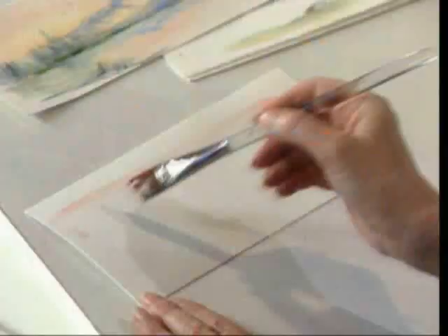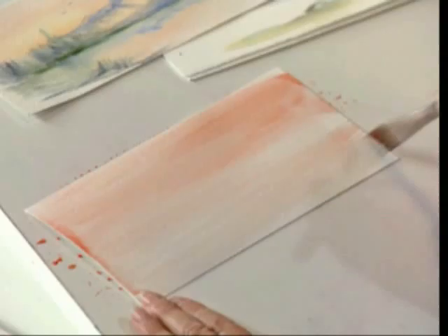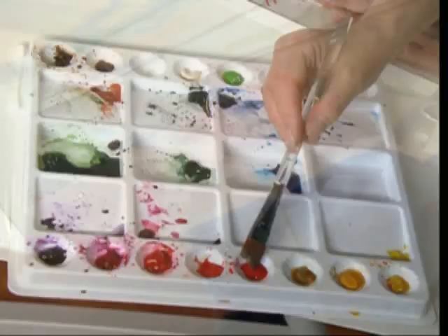A little bit of orange and cadmium red light, pulling this across, and I get the beautiful colors that come in a morning glow. Being up in a wooded area can be such an inspiration. Just as the sun comes up — see how that comes in — I'm pulling this back and forth across.